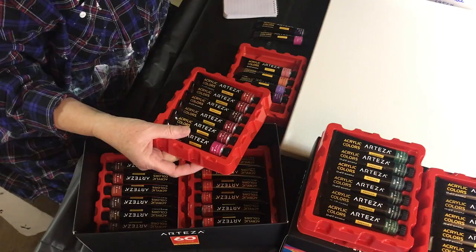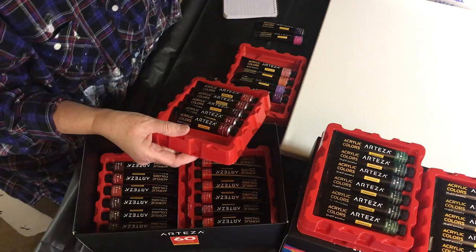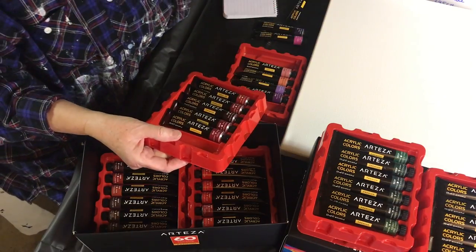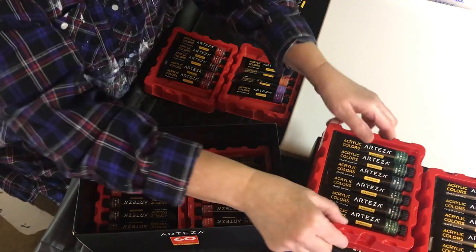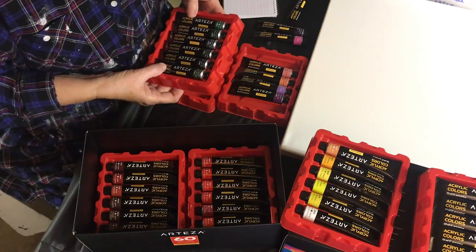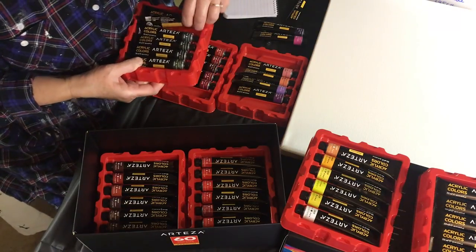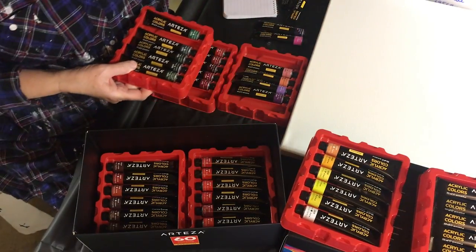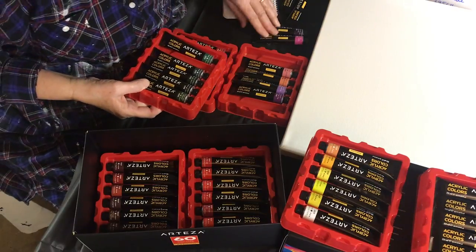I think I'm going to add the magenta as well. I wasn't going to pick magenta but I'm going to add it. So let's pick that one out. Also phthalo green, phthalo blue, and Prussian blue — did I get Prussian blue?